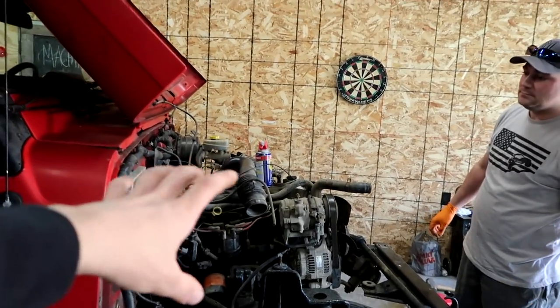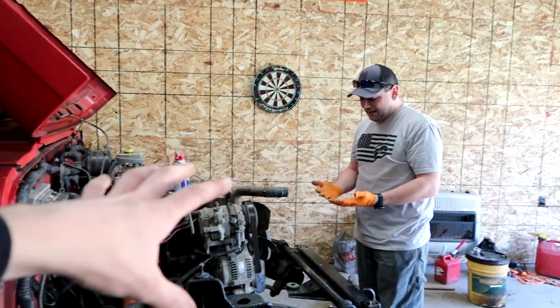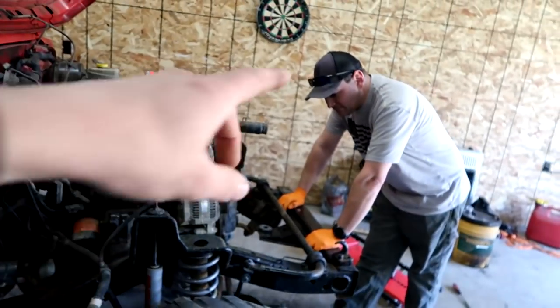Does the fact of the inline six not being original excite you or are you kind of on the fence? I know we're going to have to chase a lot of stuff down. Yeah, for sure. Let's start chasing, Jason.